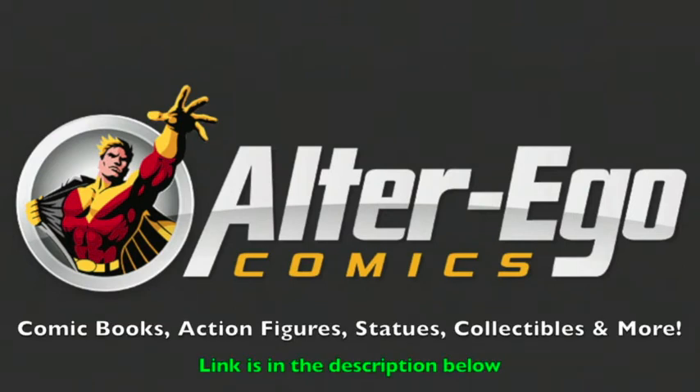For all your comic book needs, check out AlterEgoComics.com for action figures, statues, collectibles, comic books, and much more. Link is in the description below.